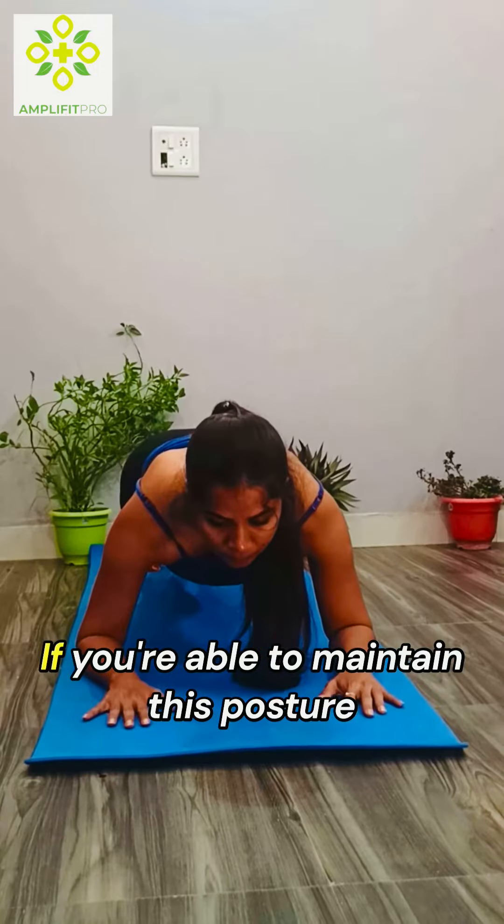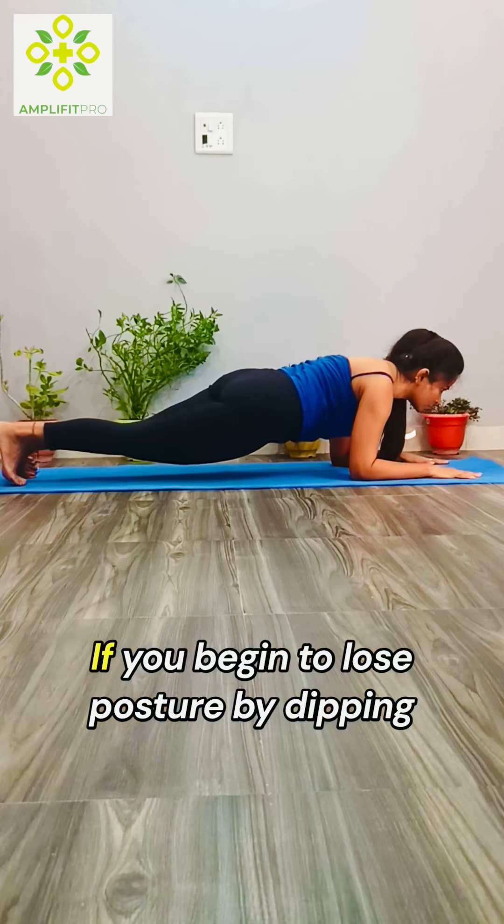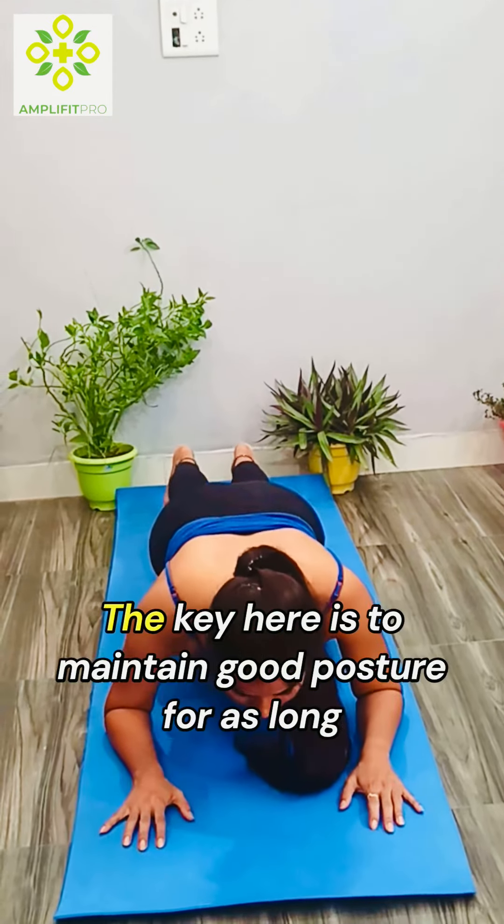If you are able to maintain this posture, you may hold longer. However, if you begin to lose posture by dipping down or rolling side to side, then you have performed this for too long.